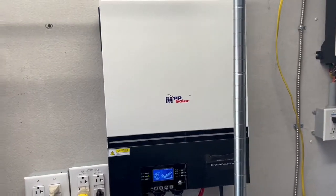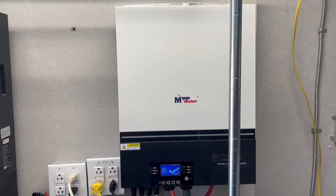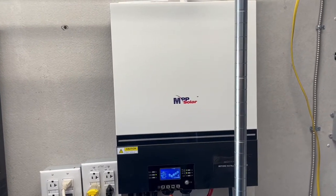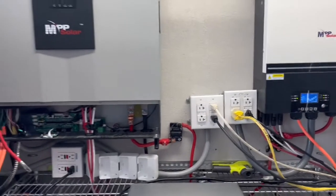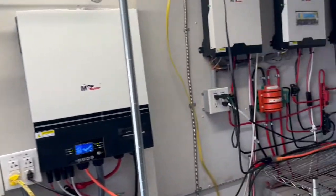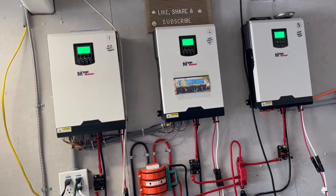This inverter is UL listed, so if you wanted to hook it up to the grid you could — you'd need to pull permits, but it is UL listed. My system grew differently than most people's because I started from 12-volt inverters.